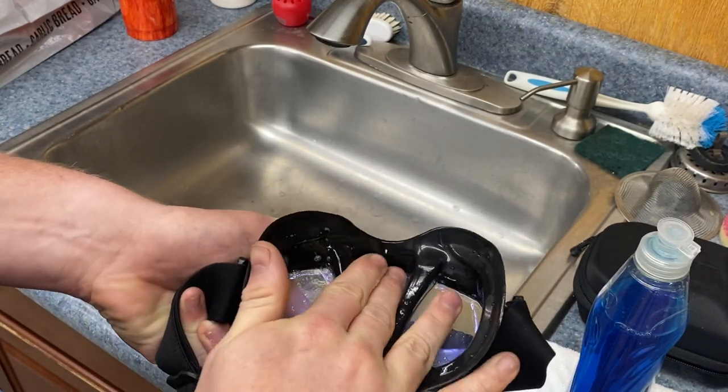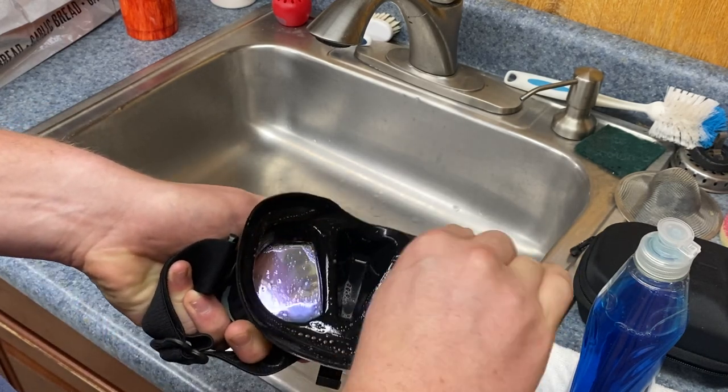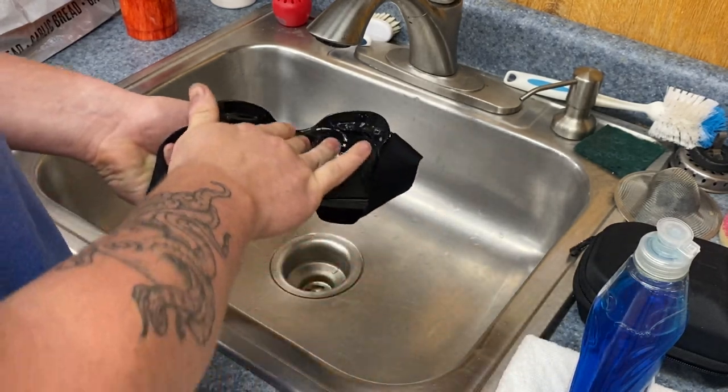That Dawn dish soap will do the work. Make sure you get the seals because there could be debris causing leaks and things like that. Just agitate it, and then simply rinse it out.